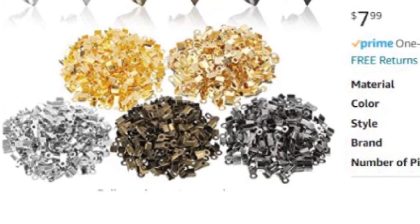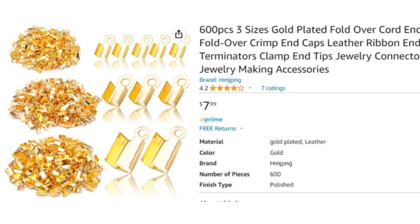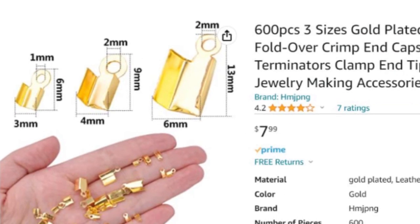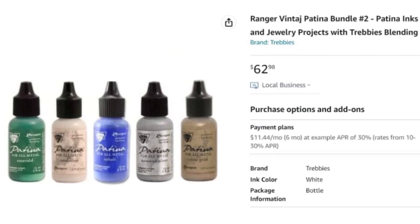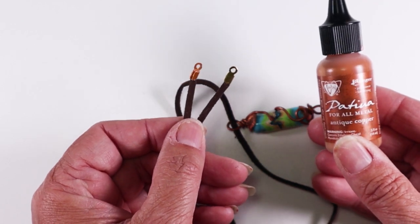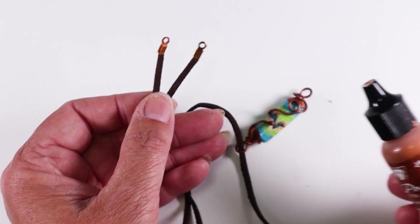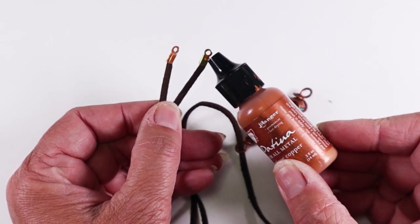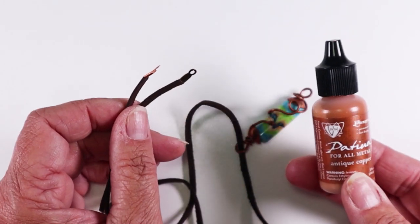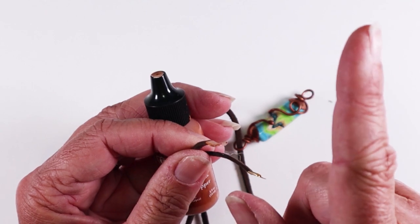If you have to choose between getting assorted sizes or assorted colors, I'd choose the assortment of sizes. Pick the color that you use the most and then you can color any others as needed with vintage patinas. These are permanent on metal. Here I've got a copper bead on my leather cord — this one is the original gold and this one I colored with the copper patina. If you want to learn more about vintage patinas, I've done a video on that which I will link to.